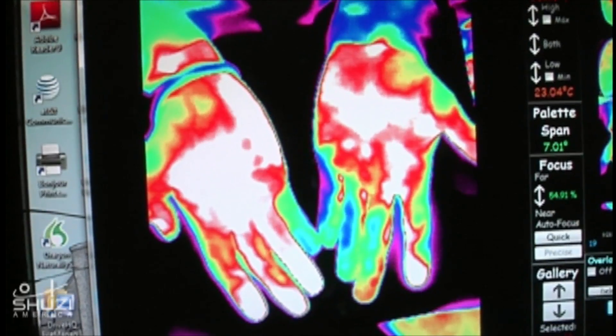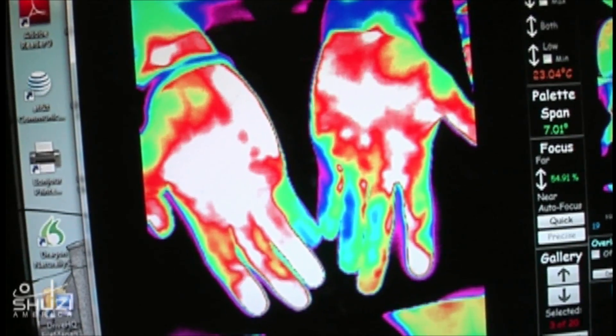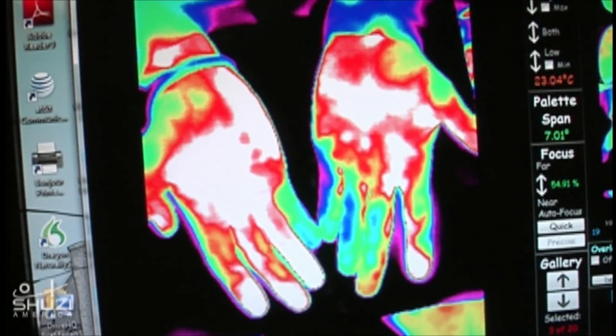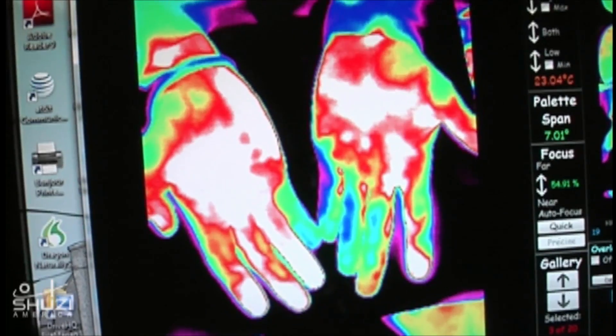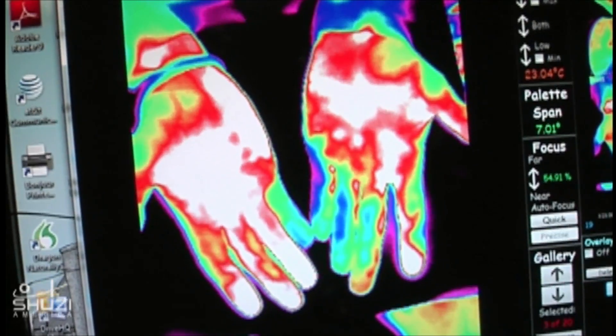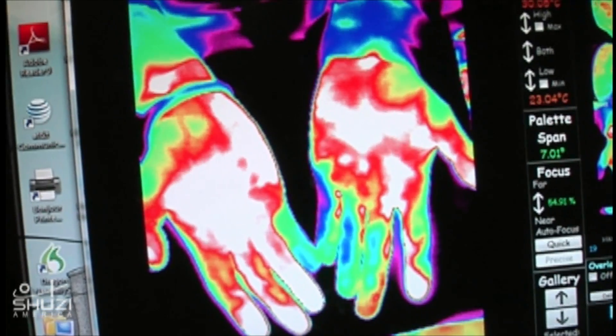Intermittently throughout the day I was having my hands in my pocket trying to keep them warm, but this is heating them more than my pockets were. The fingers that weren't showing at all now are very apparent in the picture. This is the wildest thing I've ever seen — the last two fingers on the left hand, that is very amazing. Absolutely blown away — this is an incredible response.